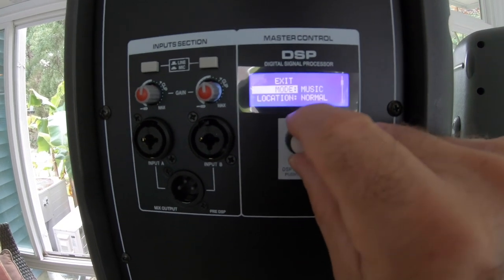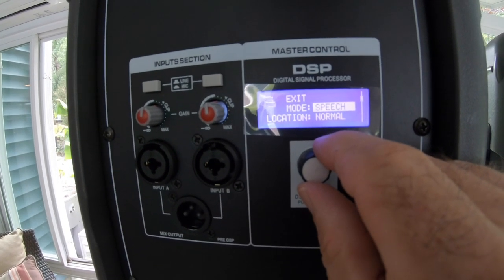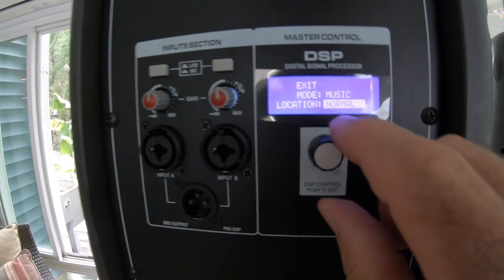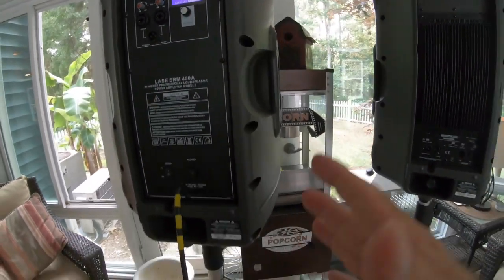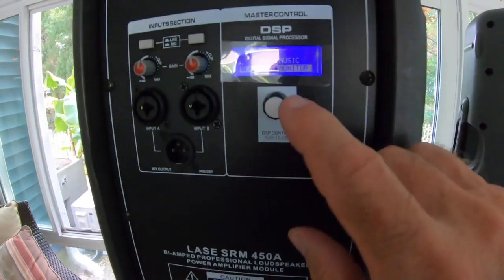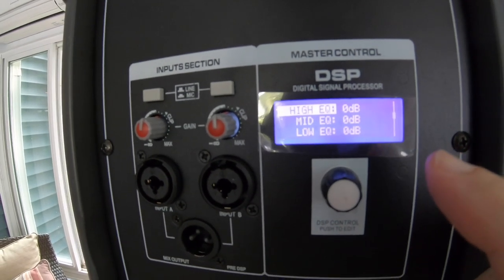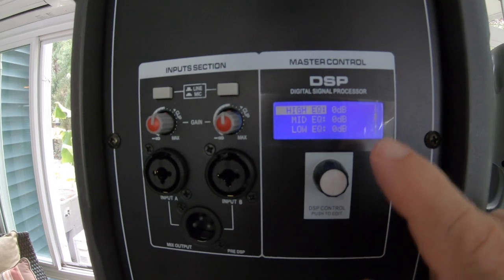The DSP mode options include Music, Live, Speech — which emphasizes the speech frequency range — and DJ mode. There's also a Location setting: Normal for when the speaker is on a stand, or Monitor for use as a floor wedge monitor. Beyond that, you can set up a custom EQ — boosting highs, mids, or lows as needed — instead of relying on the preset DSP modes.